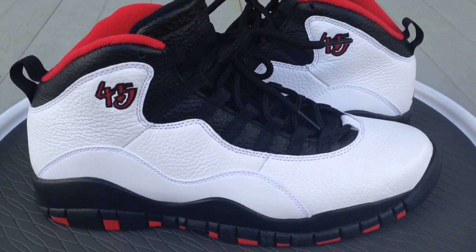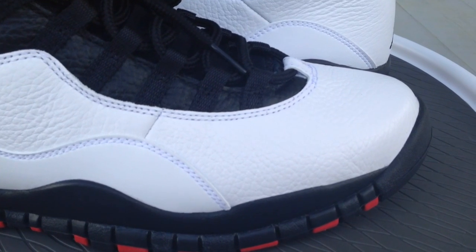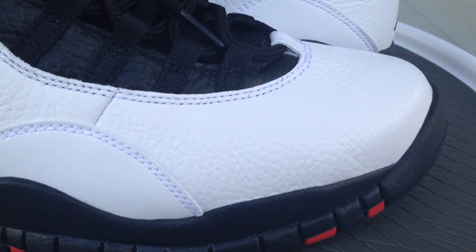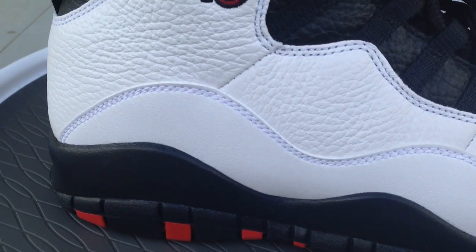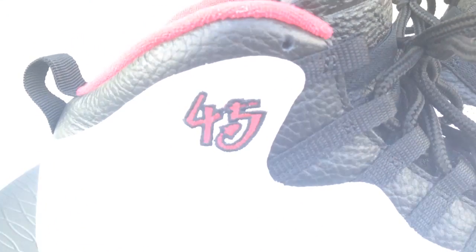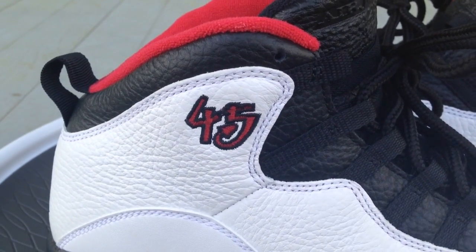What's going on YouTube fam, today I'm gonna give you a quick look at the Chicago 10s, also known as the double nickel 10s. This particular pair — they retro'd in the past, I want to say it was 2012, early 2012, but they didn't have the 45 on the shoe.